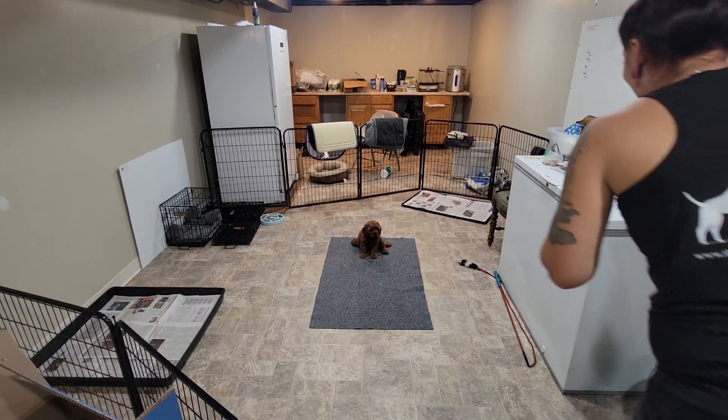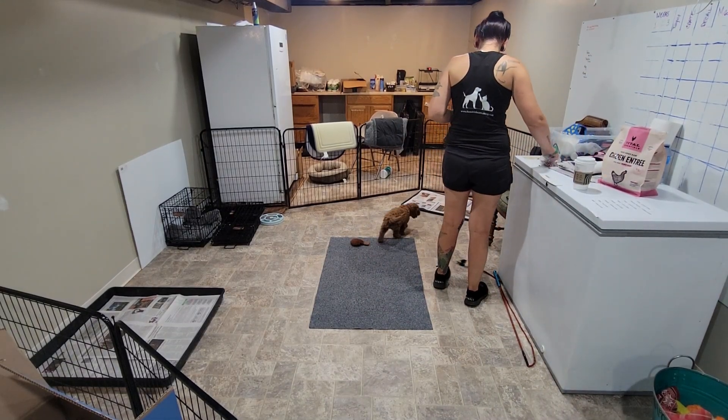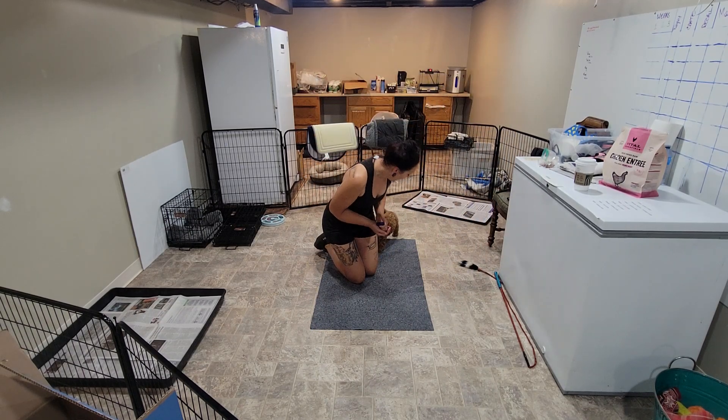We're down here with Miss Daisy. Look at her sitting like a perfect little puppy, waiting her turn. So this is week one video recap with Daisy.